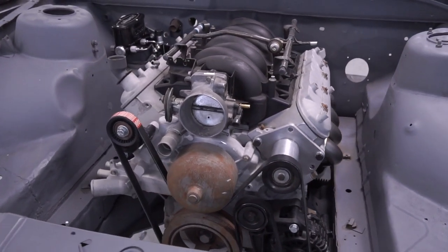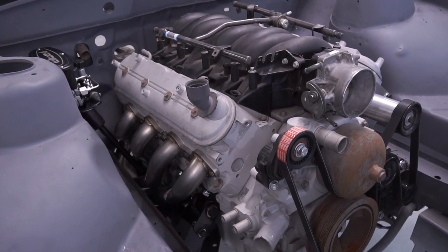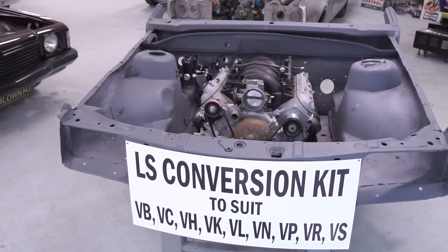Today we're going to show the installation of the Casamane Rodshop stainless steel early Commodore LS pipes. As you can see here, your engine can be installed and bolted in position with a Rodshop mounting crossmember, and the extractors can be installed last.